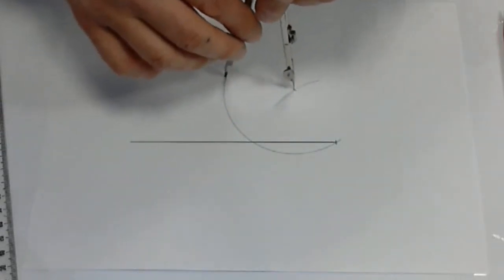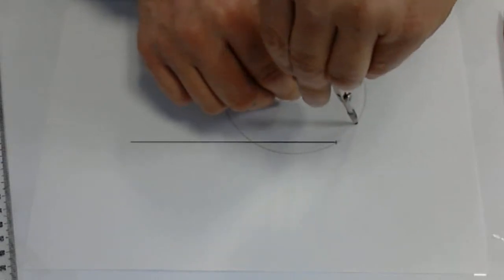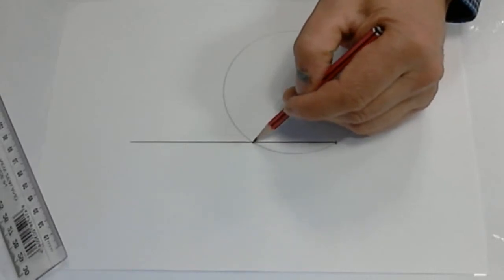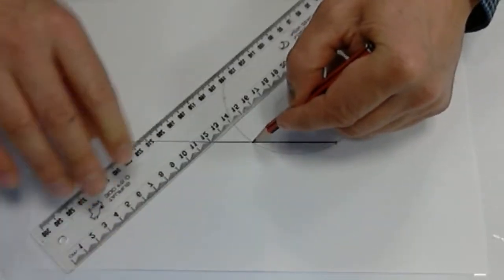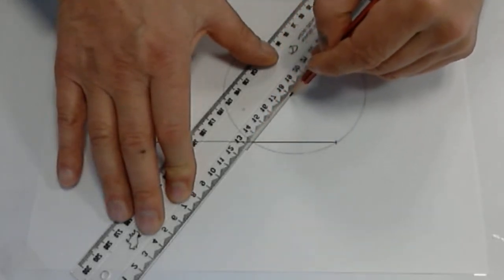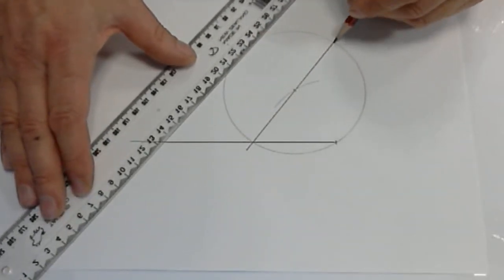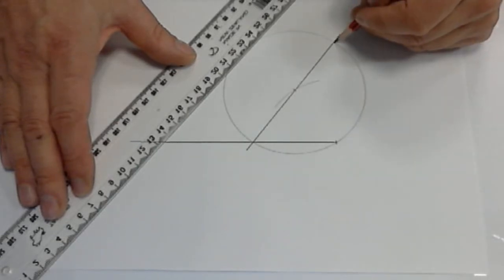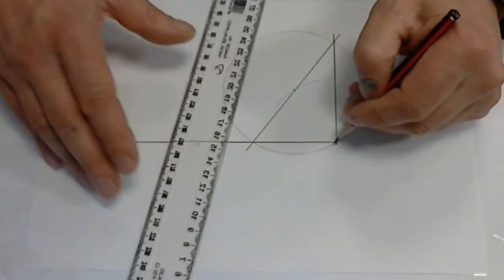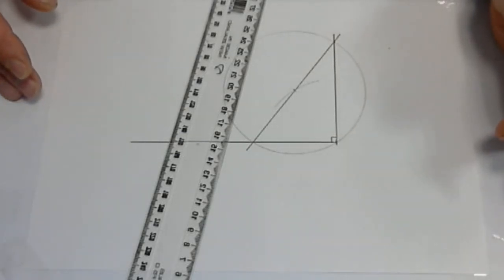It cuts the line, and then if we find that point there and draw a line back through the centre of the circle, this point will be perpendicular to the end of the line. So we'll just draw a line from there through the end of the line, and that angle will be 90 degrees. And that's all there is to it.